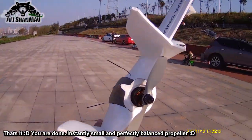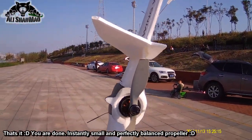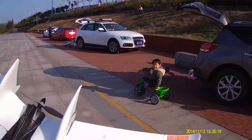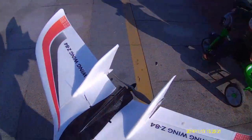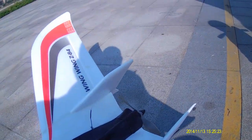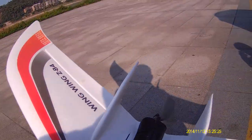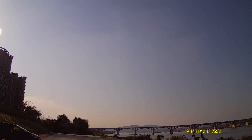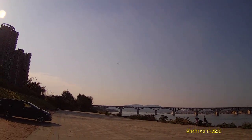This is how you turn a big propeller into a small propeller. Our propeller becomes small. See our propeller become half-size and balanced. Yeah, very balanced propeller.